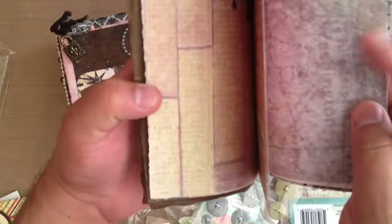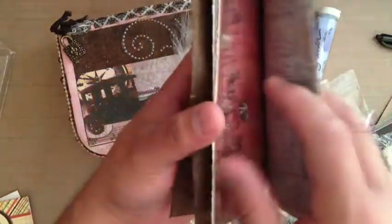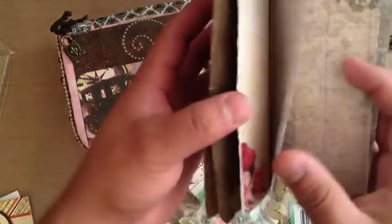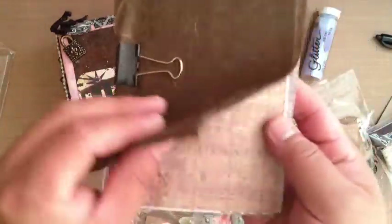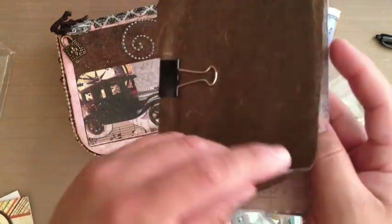Look at that — this one makes some awesome tags and mats. This has to go on one of my next mini albums. And this texture, I think it's like handmade paper. It feels really neat.